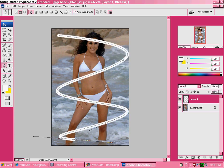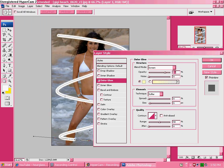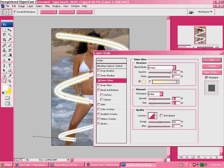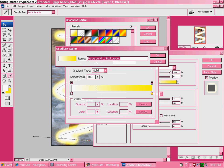Now go to Layer, Layer Style, Outer Glow, and set the settings you want. Some people like really big outer glows, some people don't. You can make it really glowy or have it be really small. You can pick whatever colors you want.